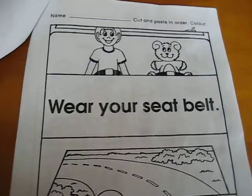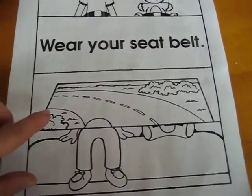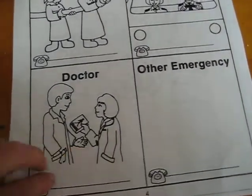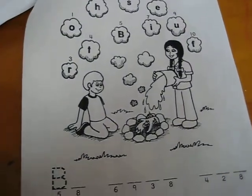This one hasn't been done yet — you just have to cut out the pictures and put them in the right place. There's also a seatbelt activity where you decide which picture goes first. Then there's an emergency numbers page where you write down the emergency numbers for your country and where you live.